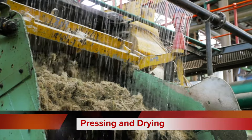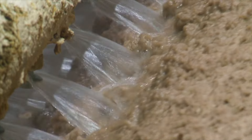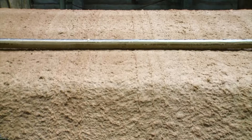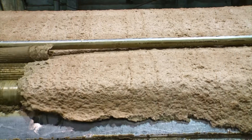Pressing and drying are crucial steps to ensure the paper's strength and smoothness. The newly formed paper sheet passes through a series of rolls, expelling the excess water and compressing the fibers together. It then passes through a heated drying cylinder, where steam evaporates the remaining moisture, leaving behind a perfectly dry sheet of craft paper.